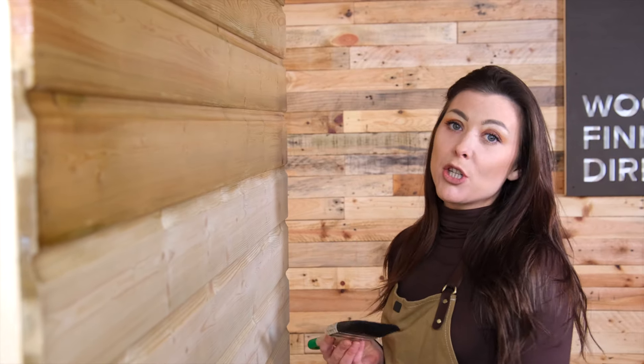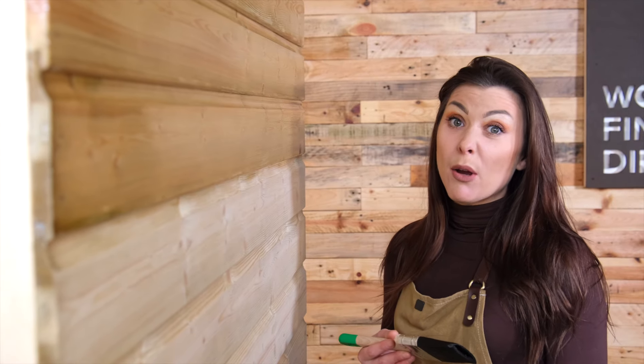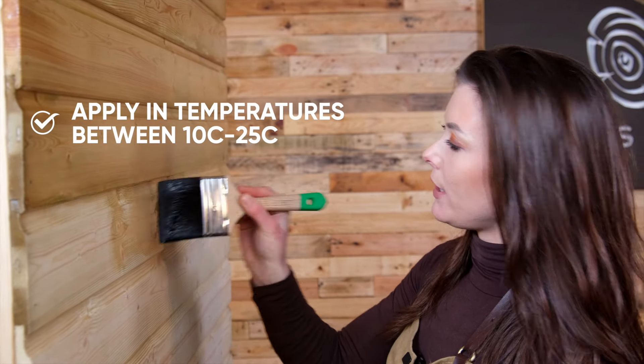If you're unsure on how much you'll need, on our website we've got a really handy coverage calculator. Generally, Osmo goes a lot further than their competitors and a little will go a long way. Osmo advise that this product is applied between 10 and 25 degrees.